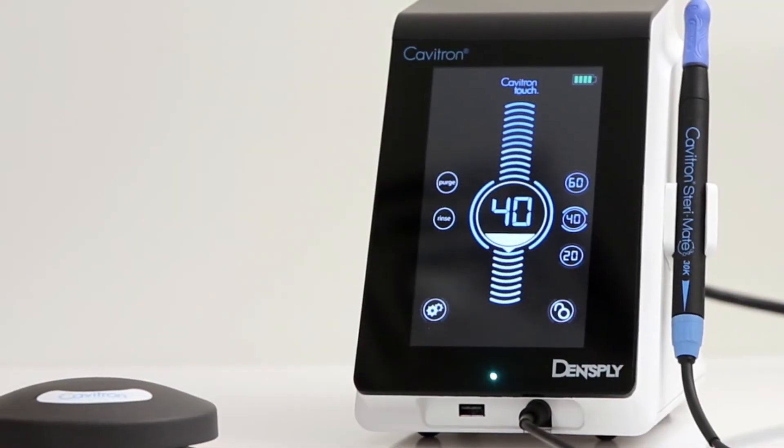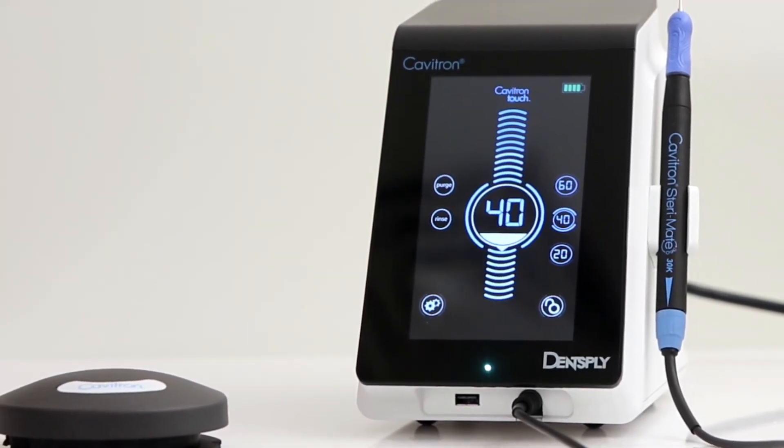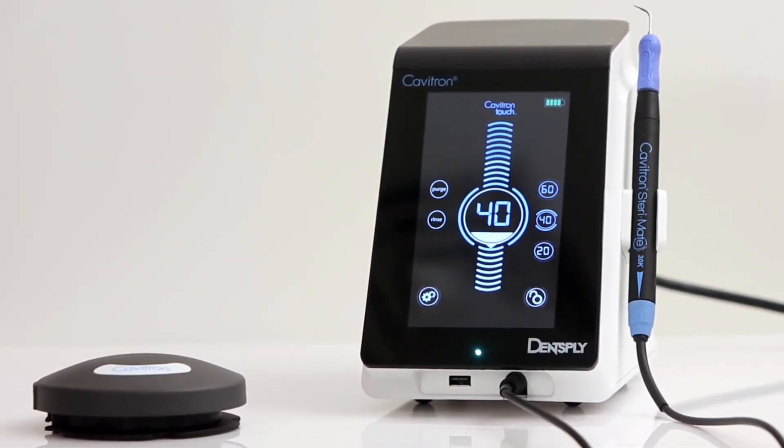Allow the foot pedal to charge up to 4 hours to achieve a full battery charge, which will be visible by the battery charging icon that appears on the screen. The unit will operate with the foot pedal while the battery is charging.